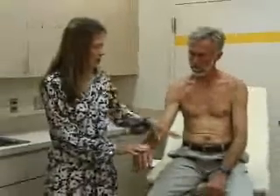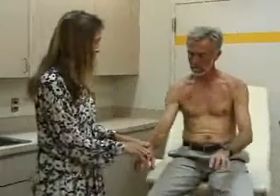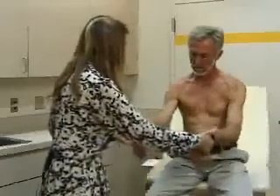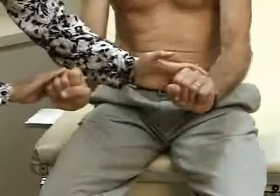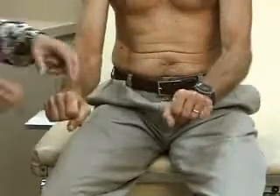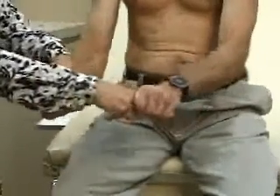We'll test strength in the wrist and hand. First, push down — hold your hand down like this and don't let me straighten it. Now make a fist, hold your hand up, and don't let me push it down. Now hold on to my fingers and don't let me pull them away.